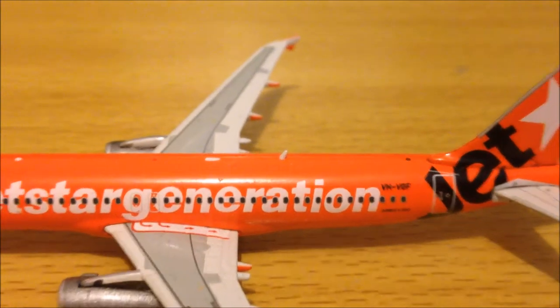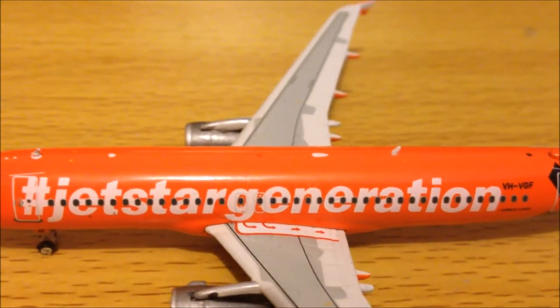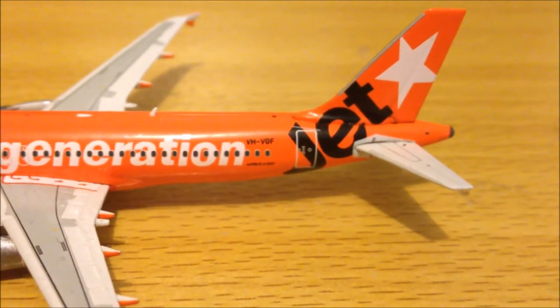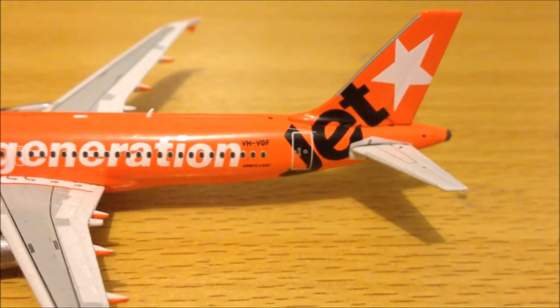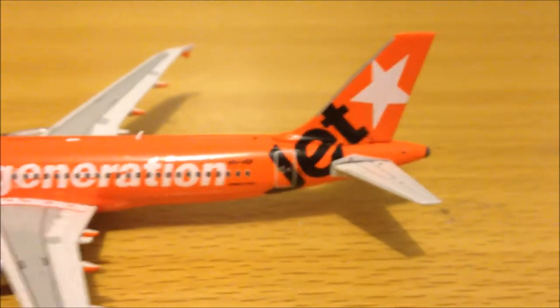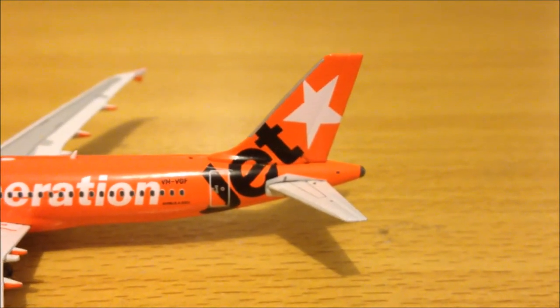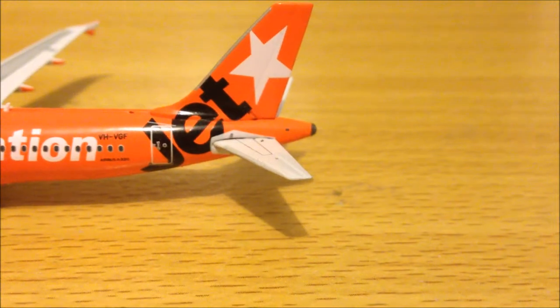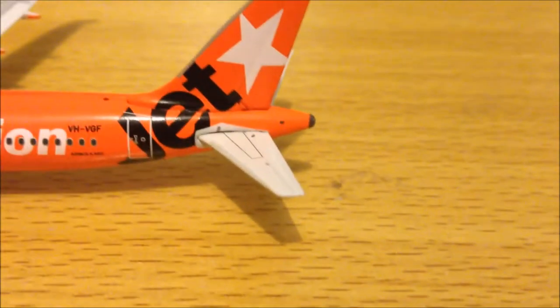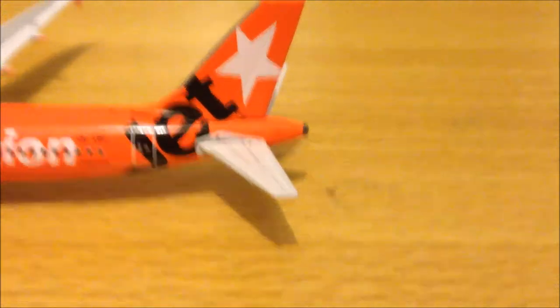Another antenna, there's a beacon on the top there — hard to see in the orange. The last cabin door, Airbus A320 titles, and the registration VH-VGF, the tail with the Jetstar logo on it. This side's stabilizer with the grey dot — it lights up the tail at night — and the APU at the back.